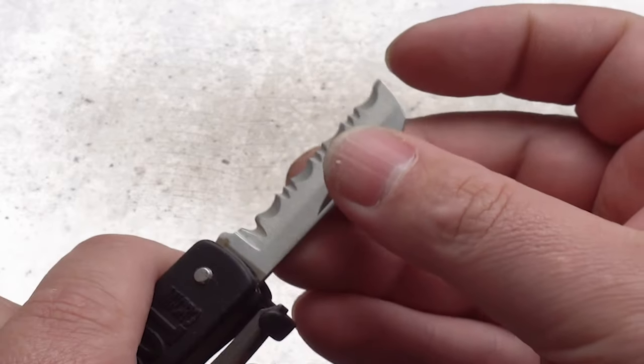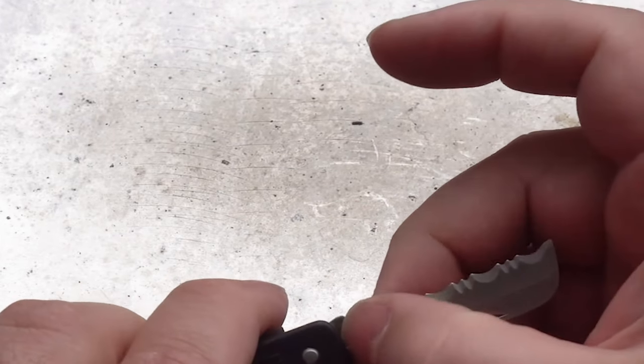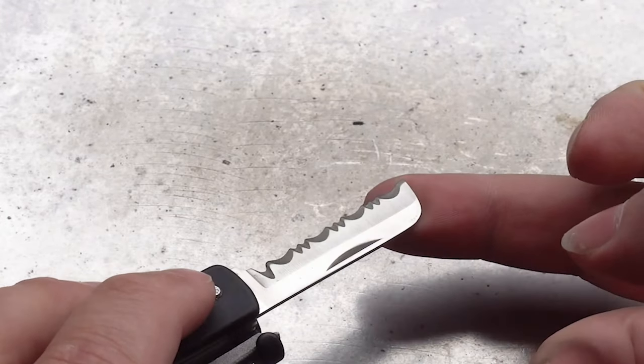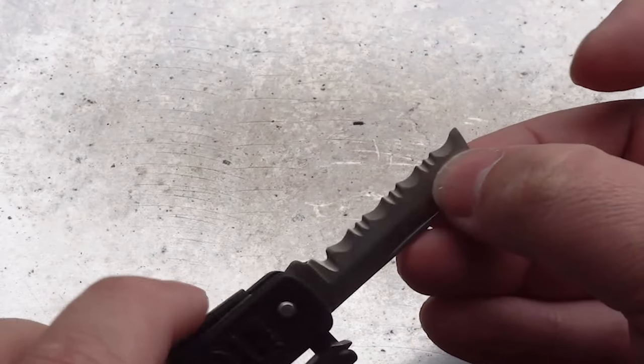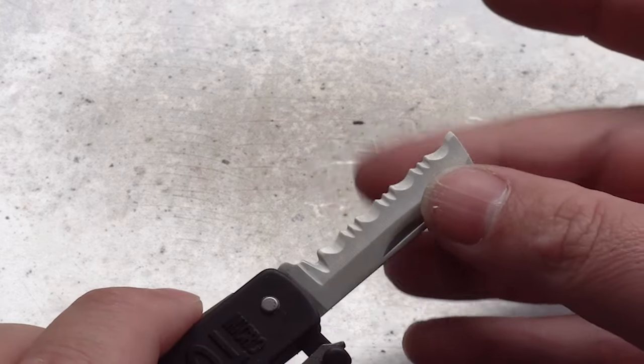And just as though they couldn't think of anything else, here comes a nice big serrated blade. I would much rather have seen something like a screwdriver or a cap lifter or something like that — anything. Just two-thirds of the blades are just knives. I mean, come on, you've got to do something else.